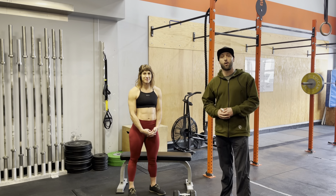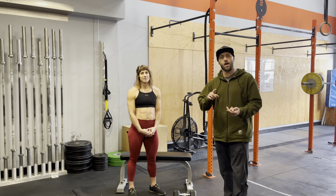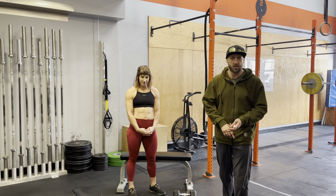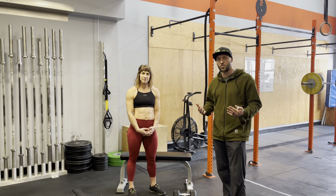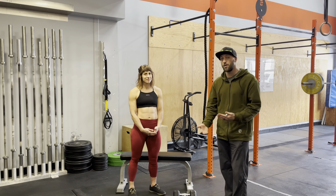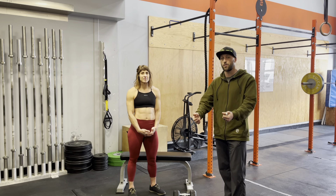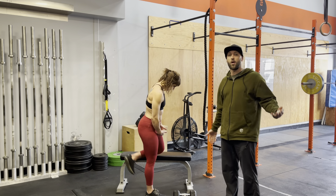Hello everybody, we're going to go through the dumbbell row today. This is a great replacement if you don't have a pull-up bar, a set of rings, or something like a TRX. It's going to develop that pulling strength. A lot of the movements that we do develop good push strength, but without a pull-up bar it's very difficult to develop that pull strength. So with a dumbbell we've got a great option for you.